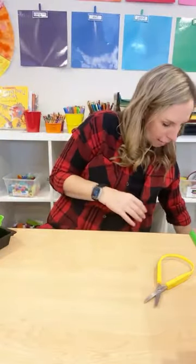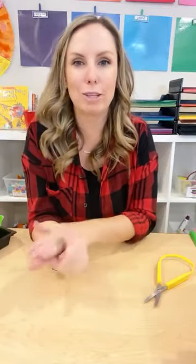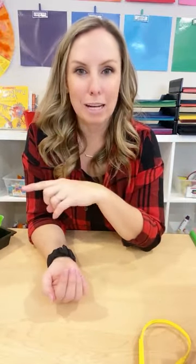I want you guys to tell me in the comments what is your all-time favorite Christmas activity you do every year with your students. My favorite activity of all time is magnet blocks with jingle bells — the jingle bells will stick to the magnet blocks. They can build these beautiful towers or structures and then add in all the jingle bells, which is so fun for the holidays.